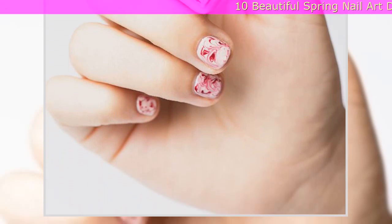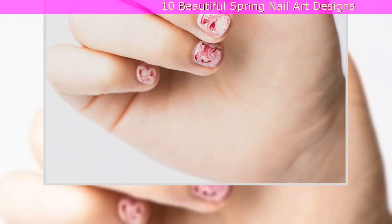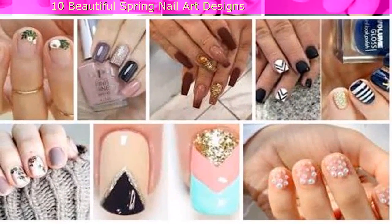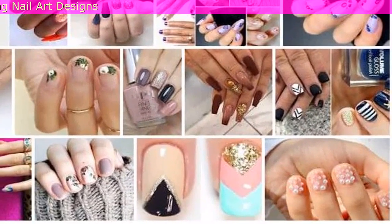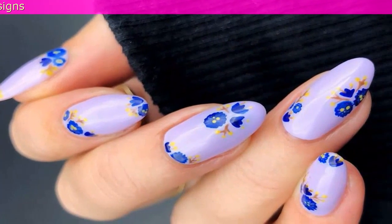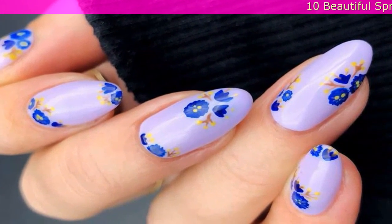10. Masterful Marble Nails: Marble nail art may seem tricky, but if you follow our three-step tutorial, it's surprisingly simple. All you need is two contrasting colors, a dotting tool, and a little patience.